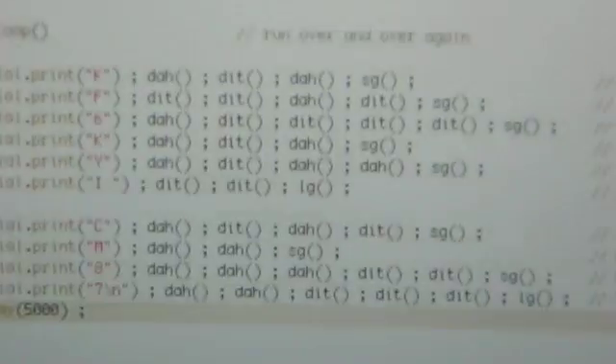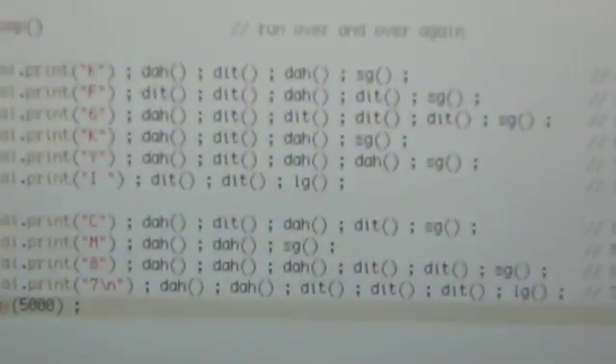And this is about the easiest beacon transmitter you can make. The code is really, really simple. I'll talk more about this on my blog. We'll be right back.